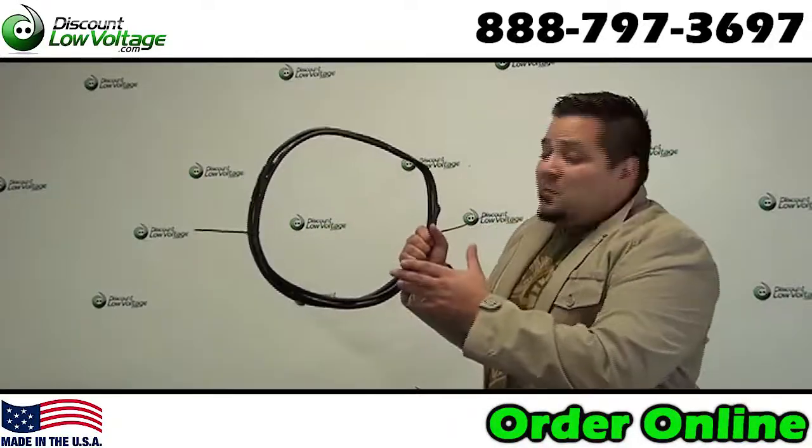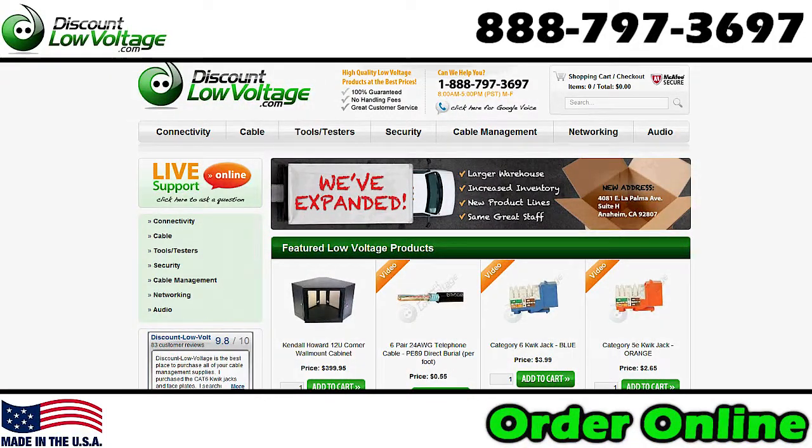You can order this cable online per foot at DiscountLowVoltage.com.